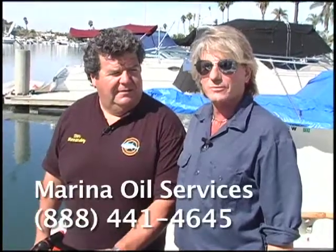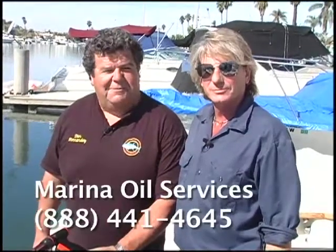Tell everybody where they can find you. We're at Marina Oil Services — our phone number is 888-441-4645. Let's get back on the water and show you more exciting action right here on Sport Fishing.